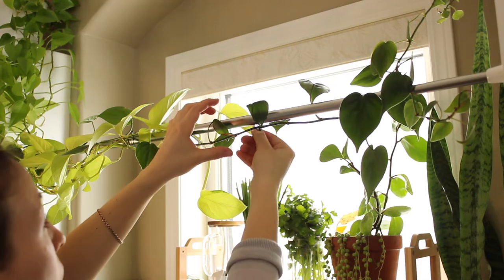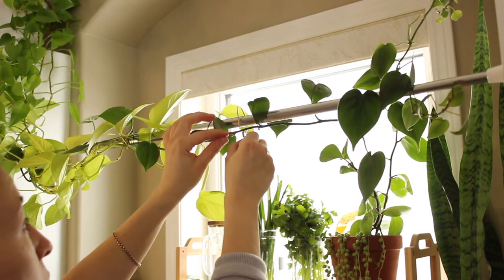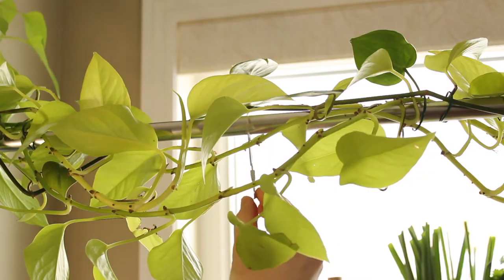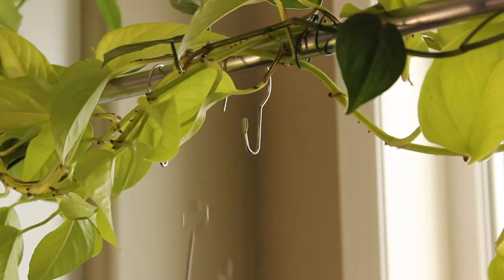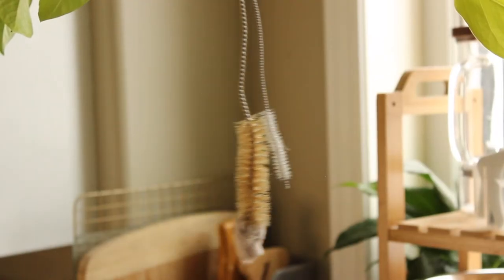For the final touch, I'll be adding shower curtain hooks from the dollar store. I'll be using them to hang my wooden brushes to dry overnight, and the stainless steel brushes as well, just to make sure they dry correctly overnight and last longer.